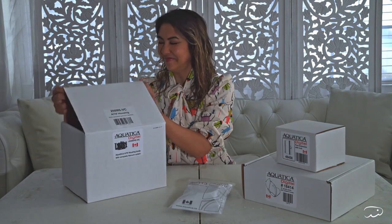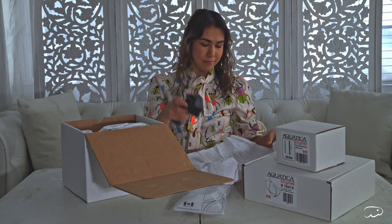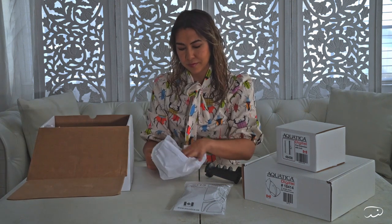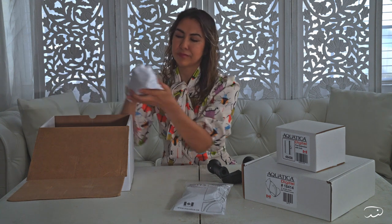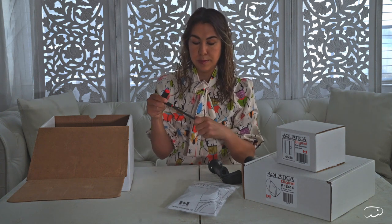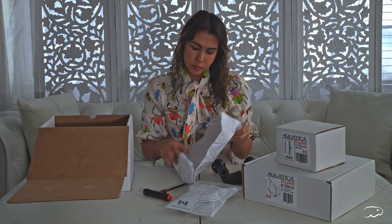Let's open the main housing. We have a grip, and a second grip. A lot of housings are only including one grip at this point, and I really like that I'll have two for extra stability. Here we have a tool to put everything together — a little wrench. Something I really love about Aquatica compared to some of the other housing brands is that with other housings, you have to pay to upgrade to the vacuum pump system, but with Aquatica, it's included in their base package.